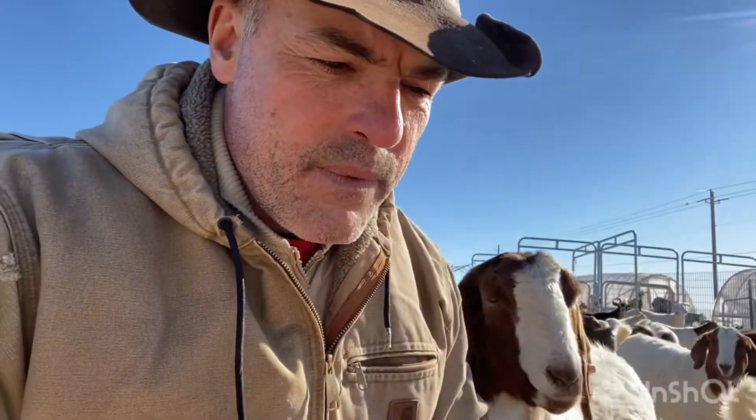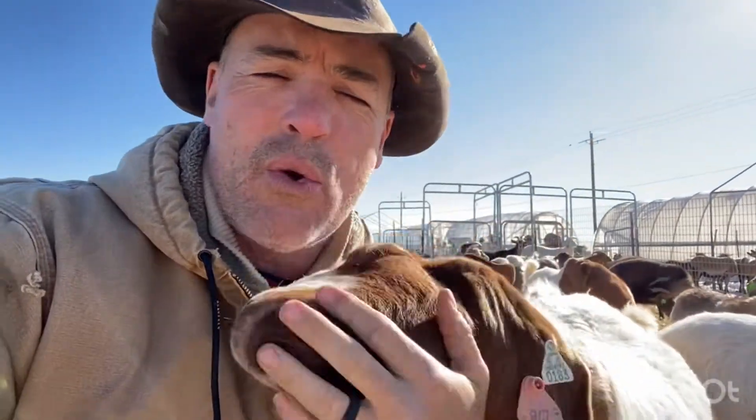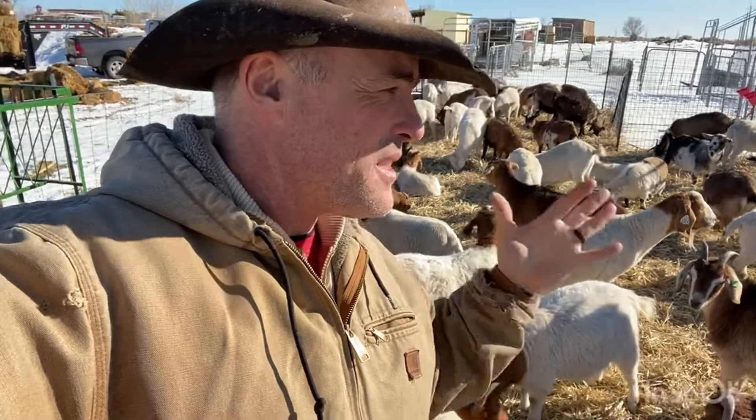Cold and heat are not as big of factors, but we still want to give them some shade in the summertime so they can cool off, and a place where they can be a little bit warmer in the wintertime. That really has to do with having a nice bedding of wood chips or straw that keeps them off the cold ground. So let's take a walk and I'll show you the kinds of shelters I have.